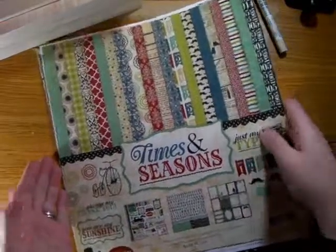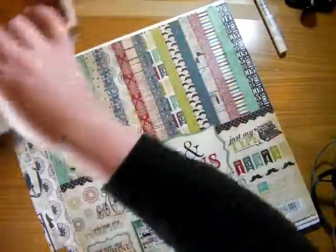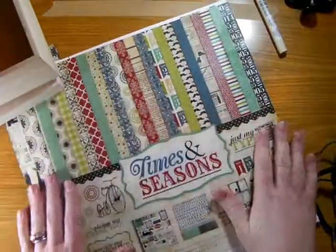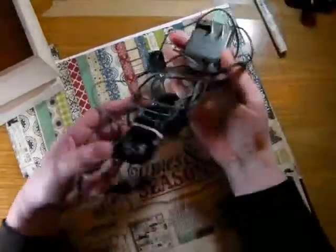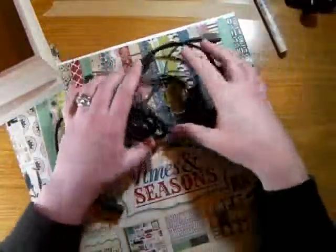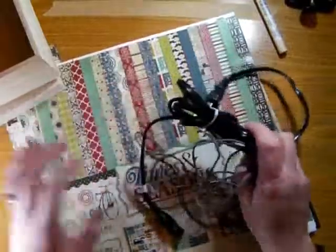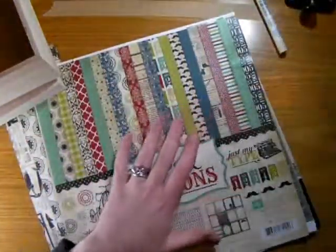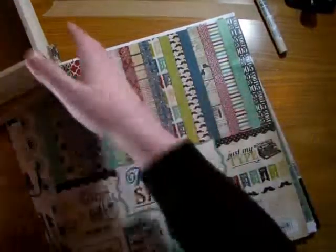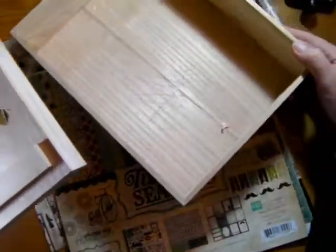Hi everybody, it's Karen and I'm here today working with Echo Park's beautiful Times and Seasons collection to work on a project that's supposed to help me with one of my New Year's resolutions this year. In our family we have all sorts of electronic devices that need charging and inevitably the cords are everywhere. Most of the time we can't find them and when we do they're tangled up and it's a mess. So I decided this year I wanted to get more organized and create a charging station for all of these little gadgets.